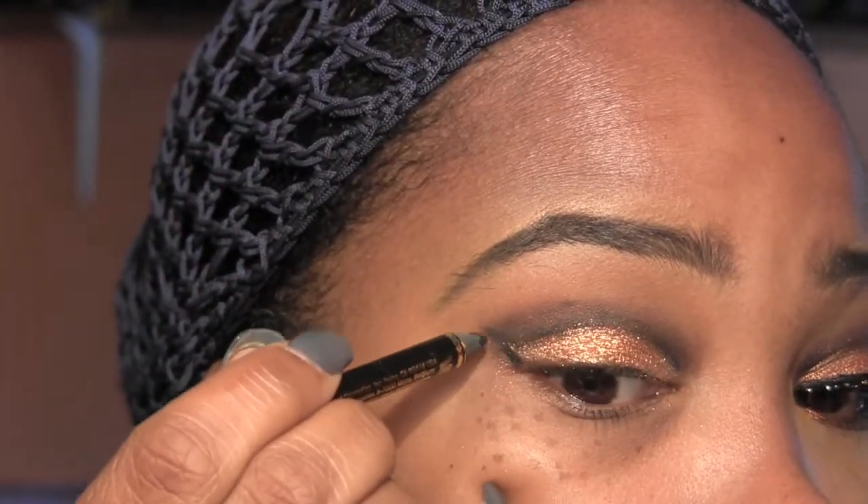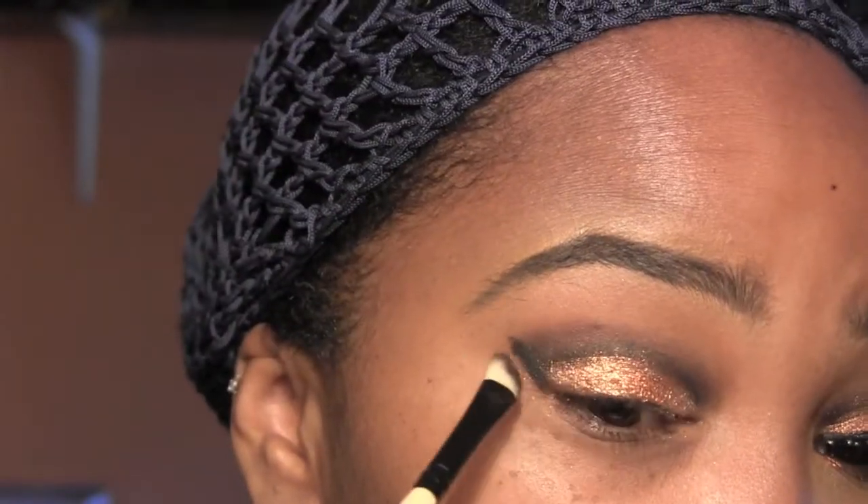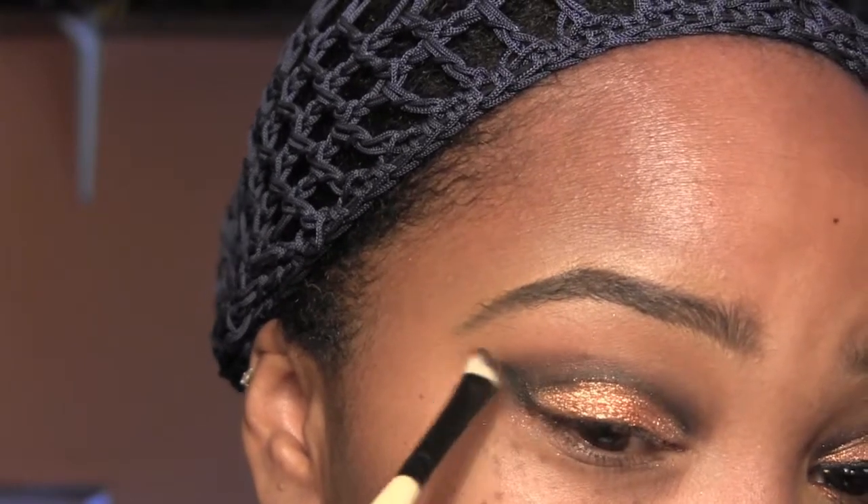Now we're going to go back with that brush and our Sketch eyeshadow and work it in on that liner. Then we're going to take that pencil and connect that outer V line that was missing, and again we're going to blend that with Sketch.